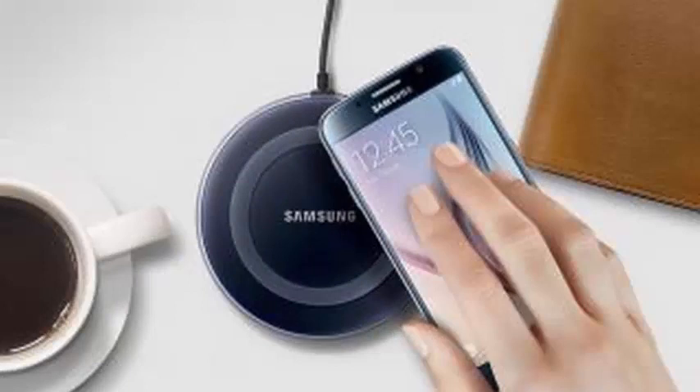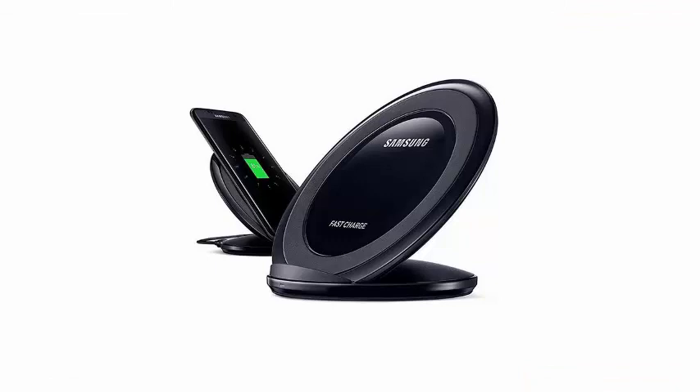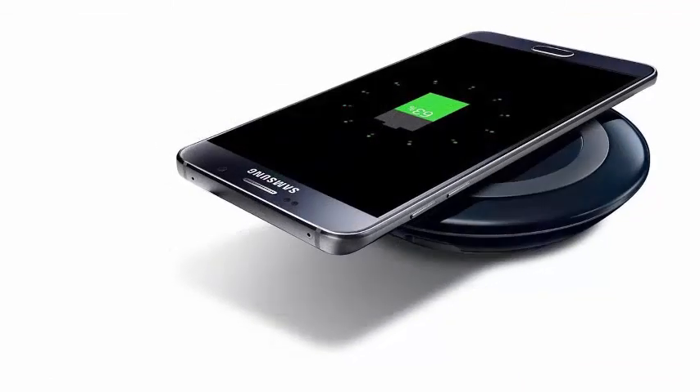Regarding the new Note 9, it is said that the star of the show is the S Pen that accompanies it, which on this occasion has been recommended for a serious update. With the help of Bluetooth support, the pen can control your music, operate the phone's camera remotely, and even take audio notes.